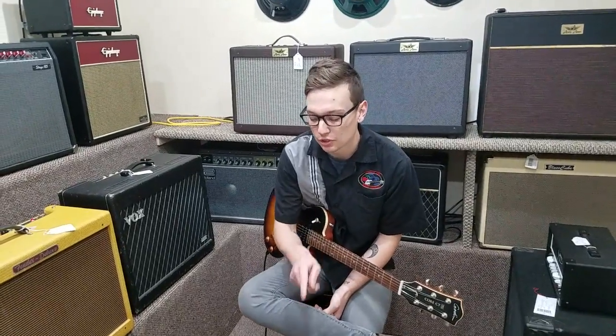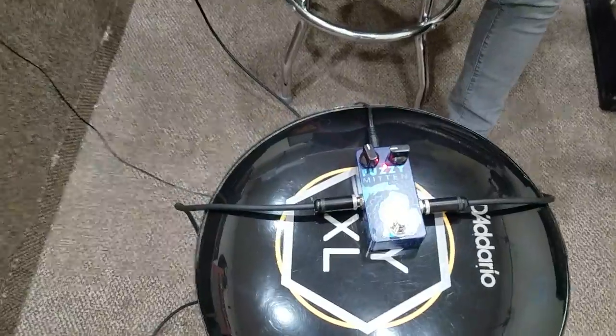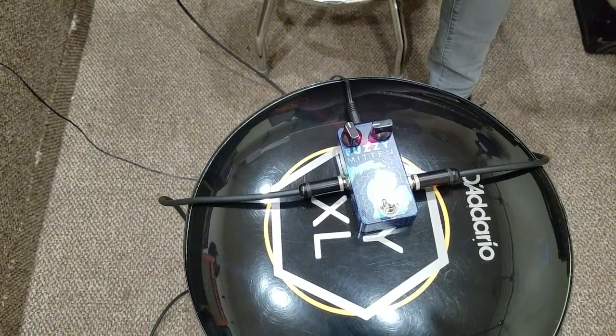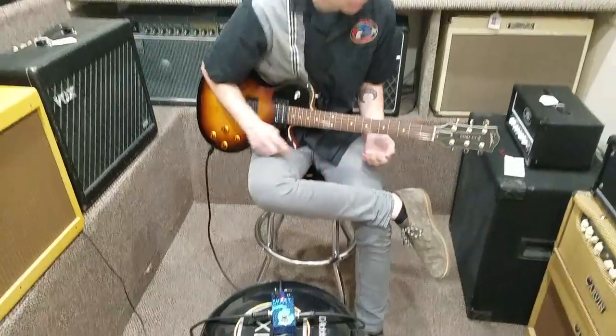Hey guys, it's Shawn with TC Guitar. We're checking out the Fuzzy Mitten right now — a fuzz pedal built in-store here at TC Guitar Company. Super cool fuzz pedal. I'm just going to strum some chords so you can get a listen, then we'll kind of tweak it a little bit and go from there.